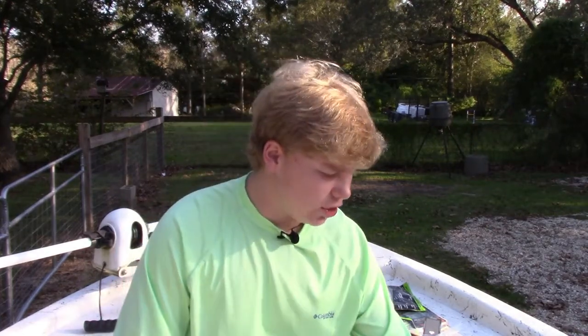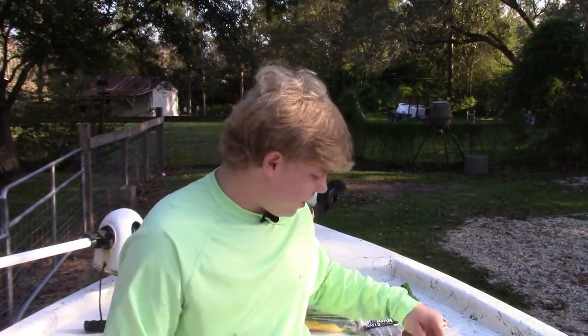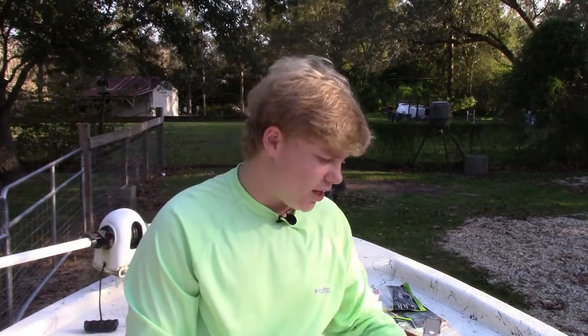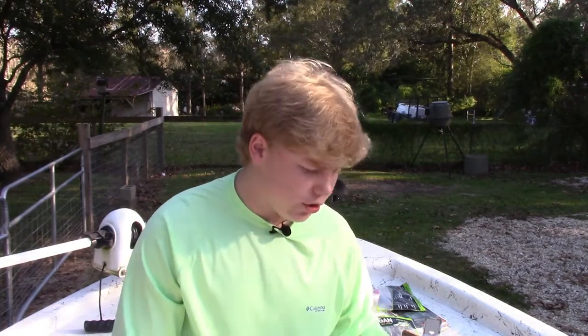My favorite bait to use during this time is the jig — probably about a green pumpkin or a blue crawl color, half ounce, a thick jig or a juicy jig. A swim jig is really not what you want to use during this time period. You can catch fish on anything during this time, but when you want to catch big fish and the most fish possible, you're not really going to want to use a swim jig, unless you fish it like a juicy jig or a thick jig, which is like a football head jig.